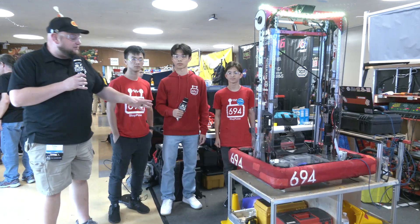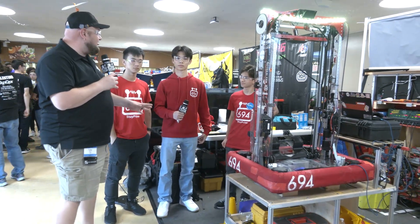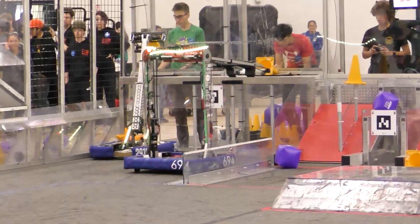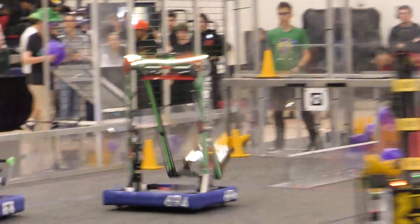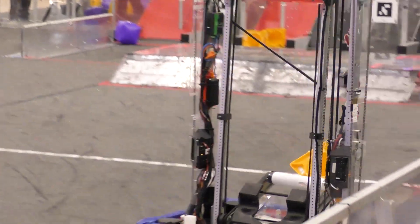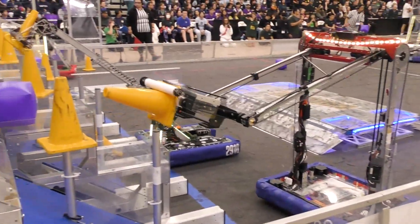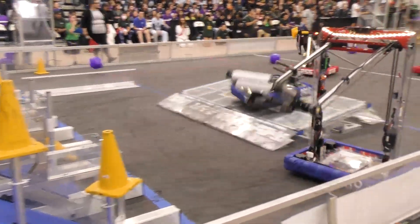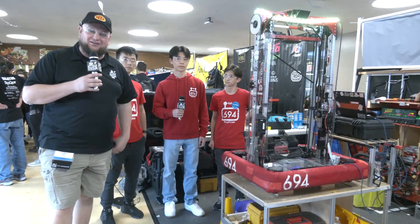Hey everybody, it's Tyler here at Chessie Champs, checking into number 694, Cypulse. Two regional wins this year, by the way. Congratulations on a great season. You've got to check out Cypulse — one of the most unique robots this year, especially with their arm. It's been looking phenomenal on the field. We'll be talking about their full systems: intake, arm, software programming, and a really cool way they're braking onto the charge station. Let's learn more on Behind the Bumpers.